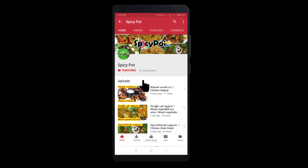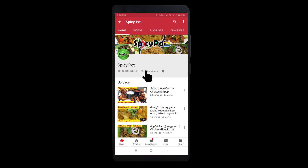If you are new to this channel, please press the red subscribe button and press the bell icon.